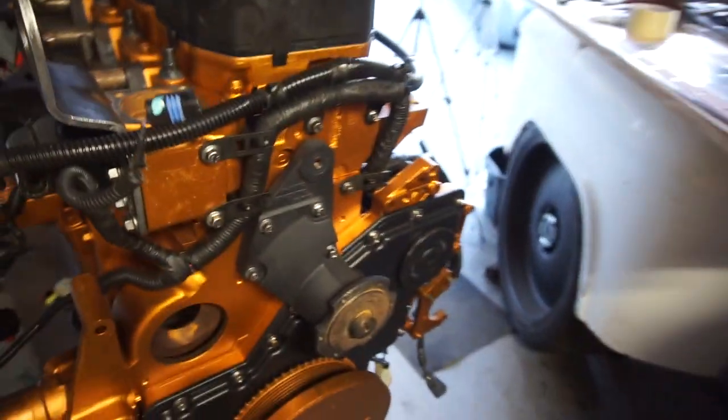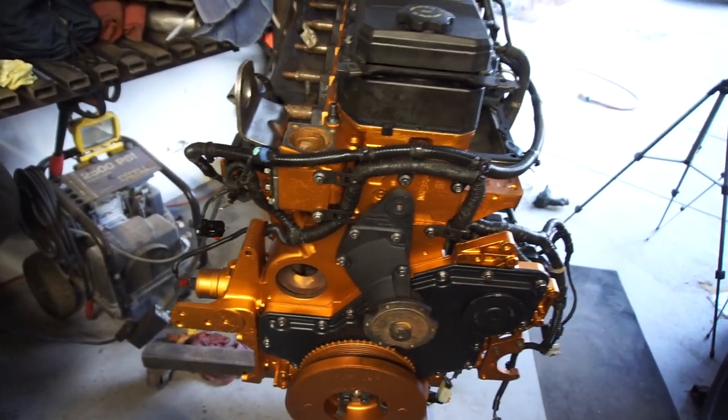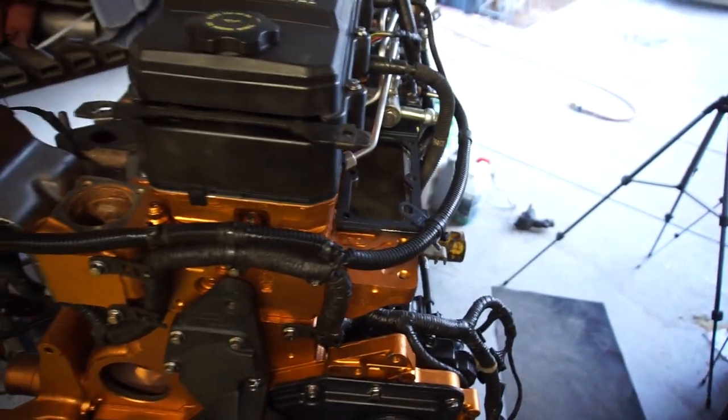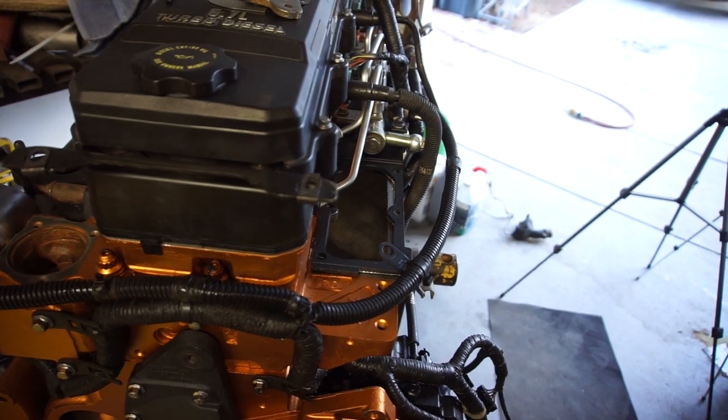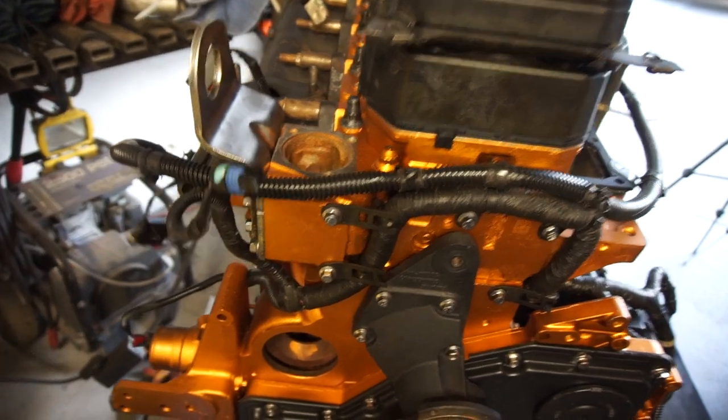Anyway I got all this stuff on, got it all up in here. Kind of a pain in the butt trying to run all the wiring. This goes for some sensor, these are for some other sensors.